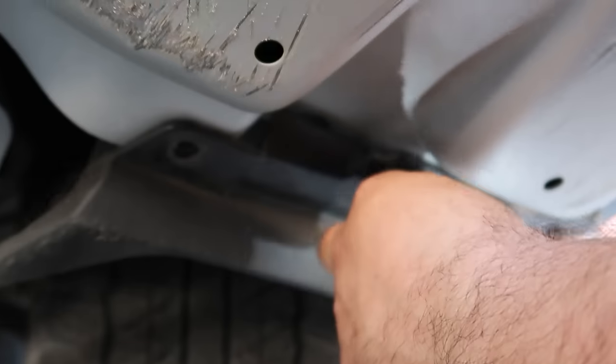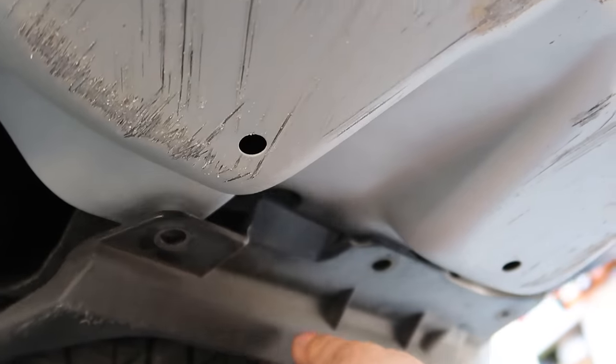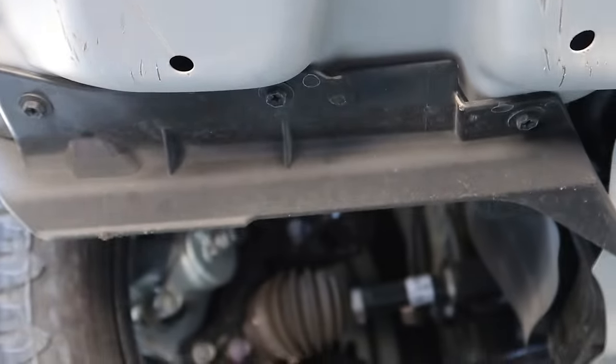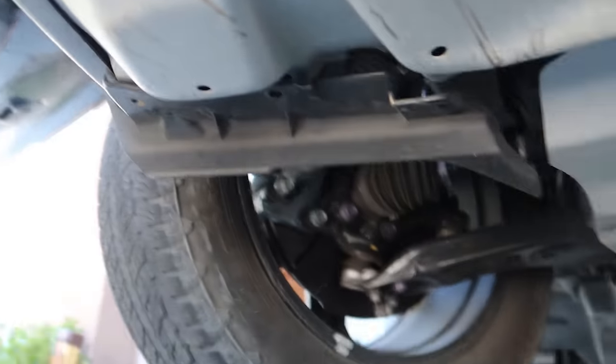Now we're moving on to the mud flaps. Now that that mud flap is removed, basically the whole bumper should be moving. We're going to remove this mud flap — like we told you, there are going to be three bolts holding that on — and then we should be able to unsecure the bumper.